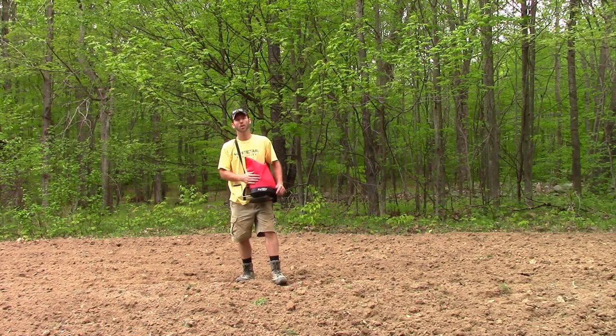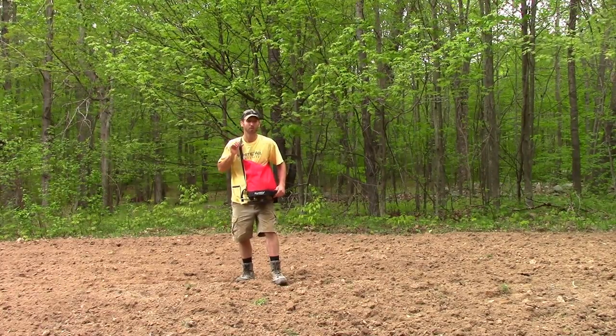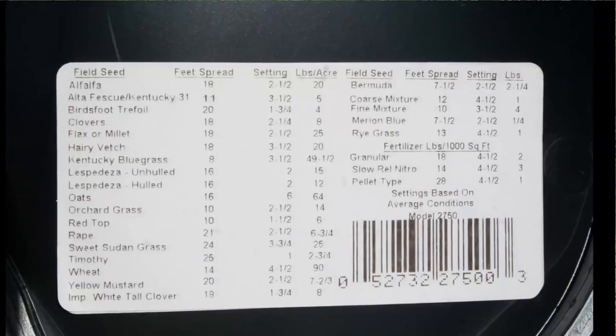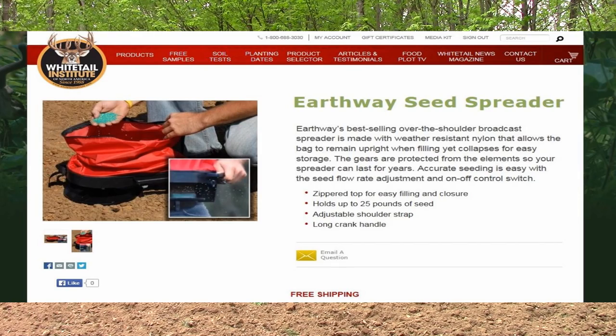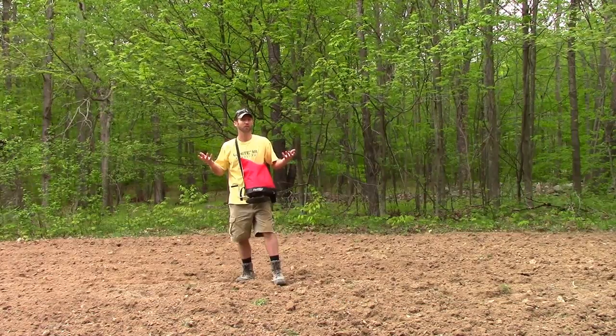We love these Earthway Shoulder Spreaders. They're built well, they're durable, comfortable to wear. They hold a lot of seed too — gets the job done in a hurry. Fully adjustable, and also gives you the settings on the bottom for all kinds of seed. You can pick these up anywhere online, but we got ours directly from the Whitetail Institute. Can't beat the price, and they were delivered right with our seed.